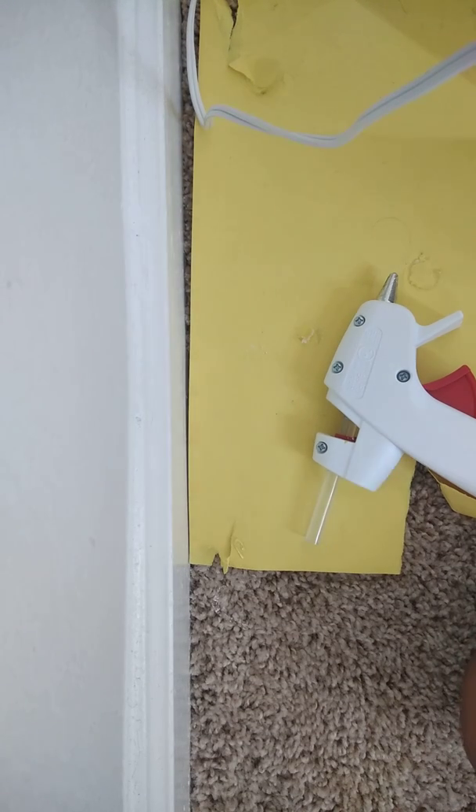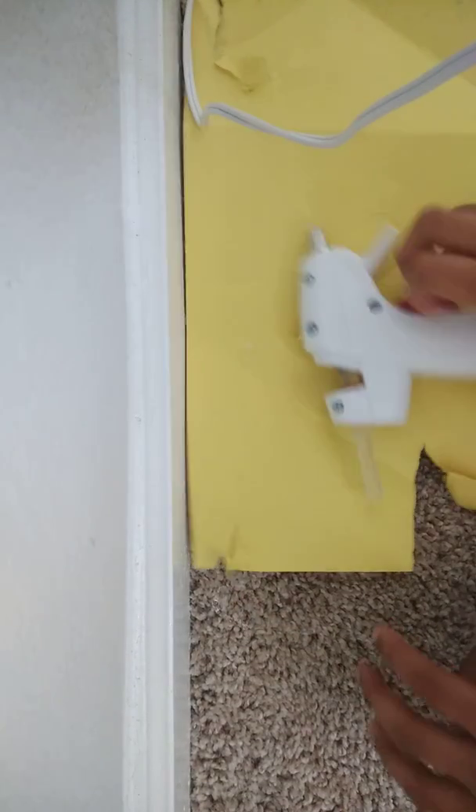Ow, ow, ow — that hurts a lot! Actually, I think I burned my finger. No, I didn't — just kidding! I like to do jokes these days.